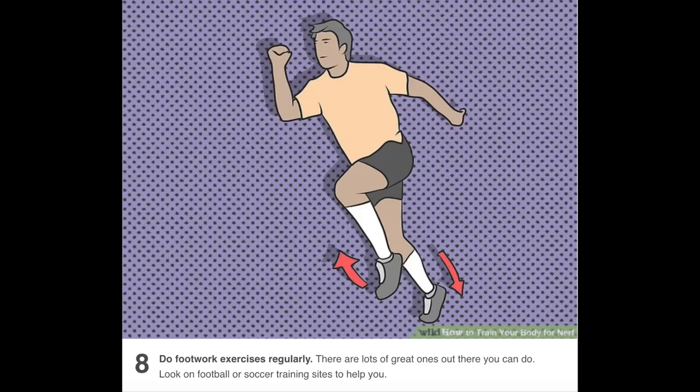Number eight: do footwork exercises regularly. There are lots of great ones out there. Look on football or soccer training sites to help you. Footwork exercises — this seems highly over the top for nerf.